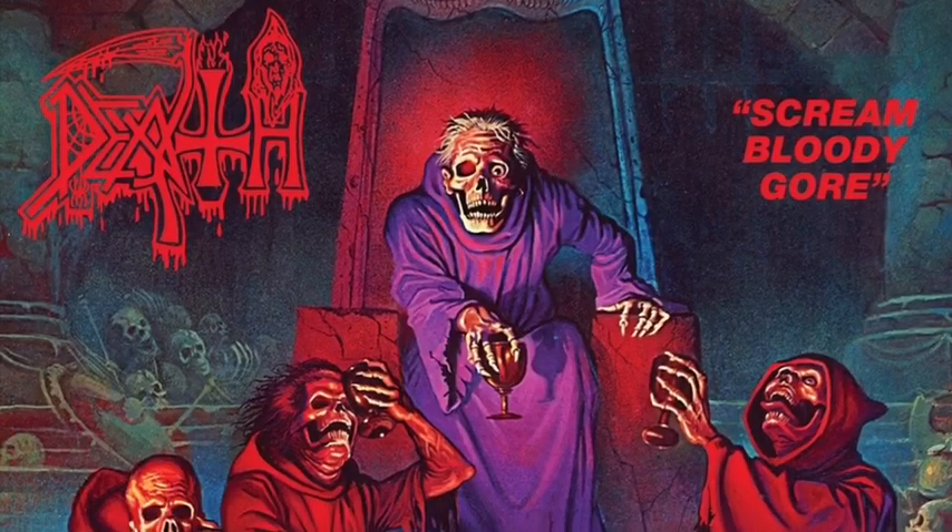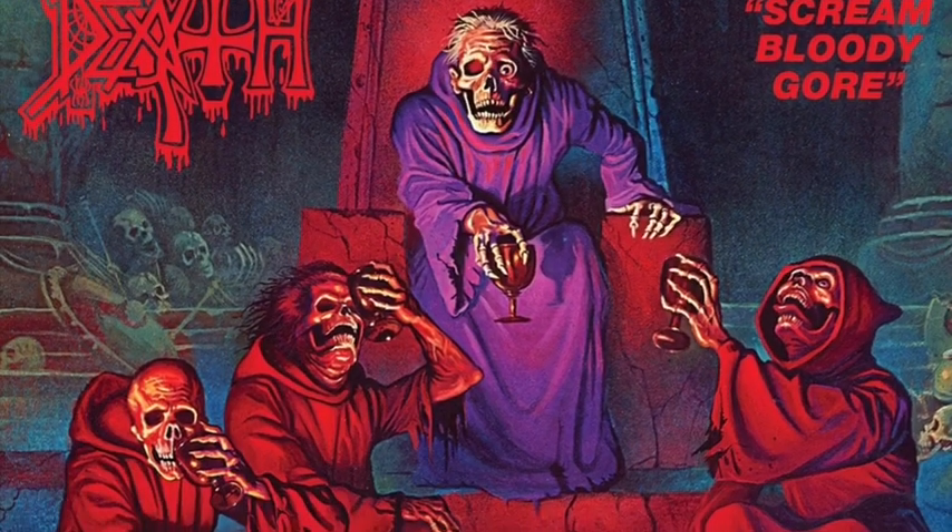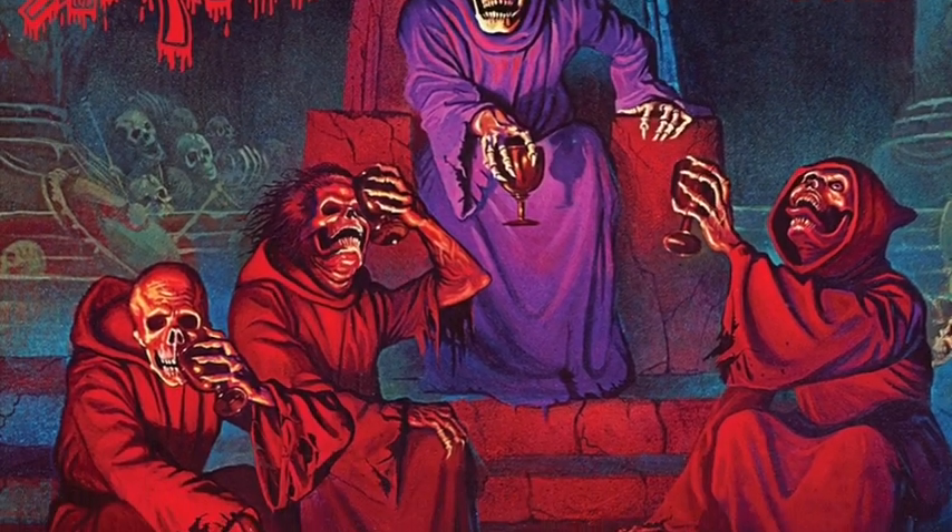Autopsy is a band that was formed by Chris Reifert, who played on the legendary first wave death metal album Death - Scream Bloody Gore. After the Scream Bloody Gore album, he didn't want to be in Death anymore, after going back and forth from Florida to San Francisco.